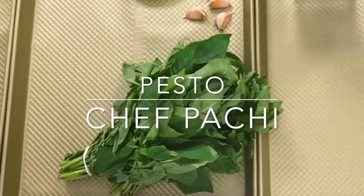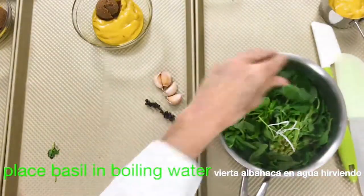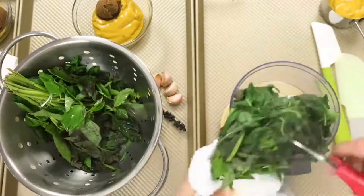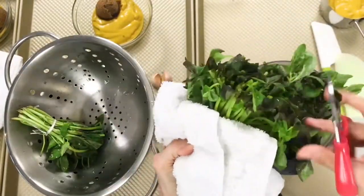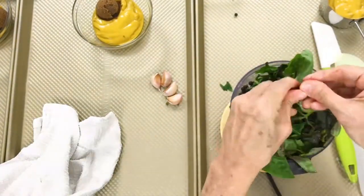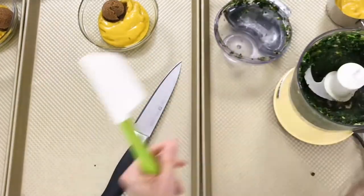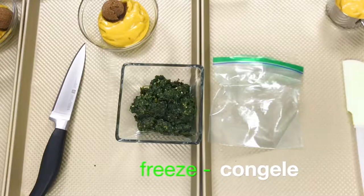Pesto in seconds. Bring some water to a boil in a pot, then turn it off. Grab the basil from the stems and place them in the hot boiled water for about 10 to 15 seconds. Remove them from the water and dry them with paper towels or a regular towel, then cut off the leaves from the thinnest part of the stems — you don't have to take out leaf by leaf. Place all of this in a food processor with 3 cloves of garlic and a little bit of pepper. If you want to use it immediately, just add some olive oil and salt. If you want to freeze it, you don't have to add anything.